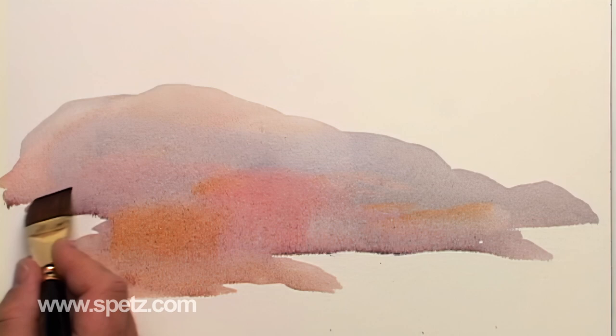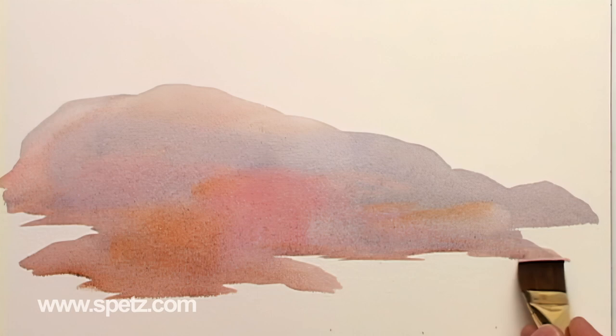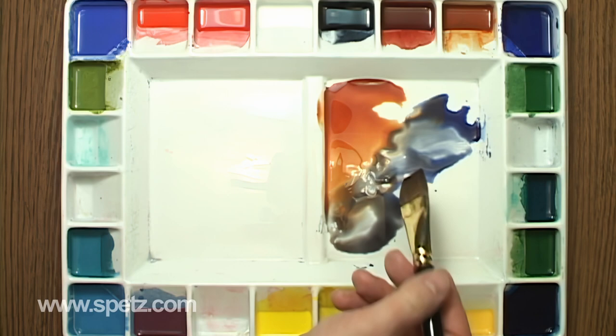I'll keep the base colors close in value, since I'm adding layers of shading after it has dried. Before these colors lose their shine, I'll sprinkle them with table salt for texture.